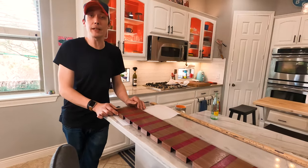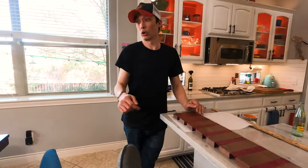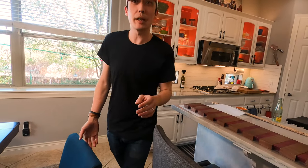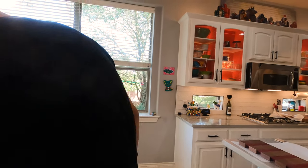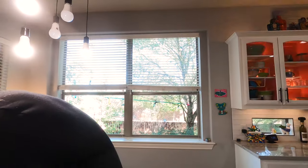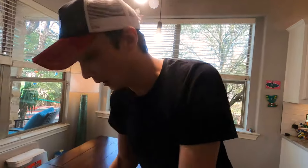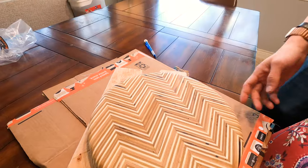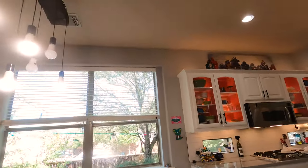You want to give them a sneak peek of my next project? We're about to move our whole name. We'll see you guys next time — bye!